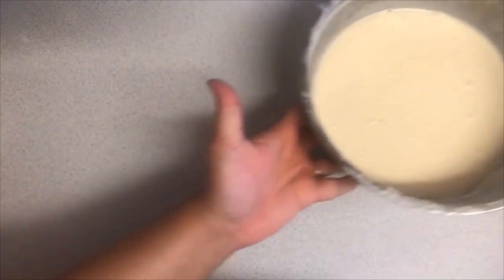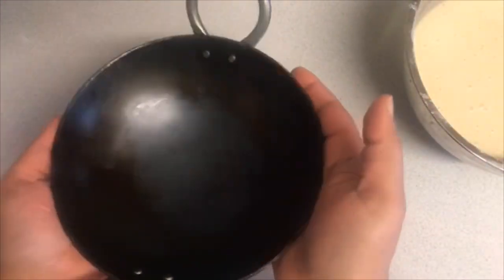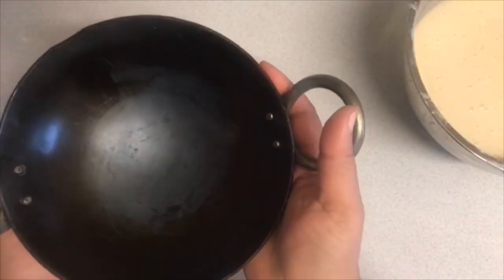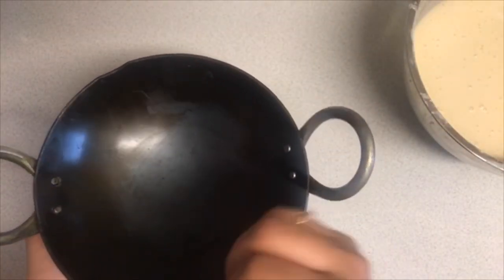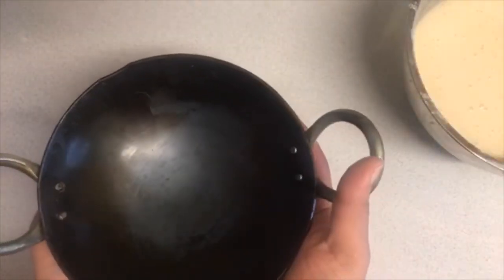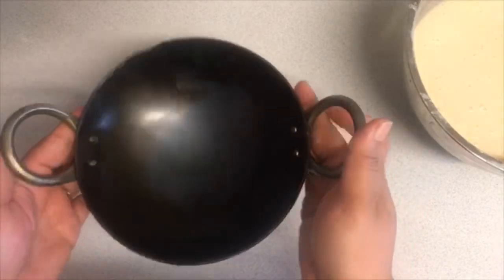I also wanted to show you the pan we use when frying the mash mash. As you can see, it's a really round-shaped and deep pan. When using this type of pan you will get the look that mash mash should have. If you use a flat pan, you might not get that beautiful look on mash mash, so these are the type of pans you should be using.